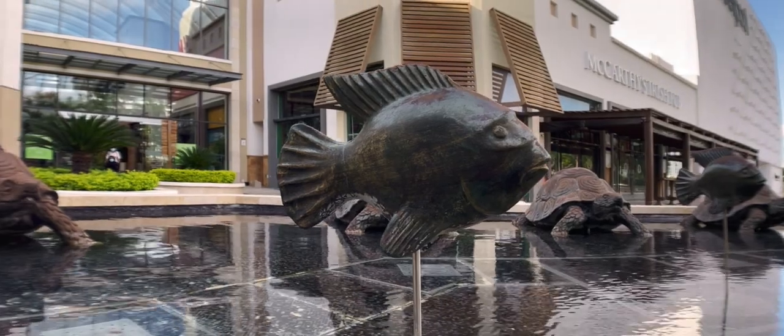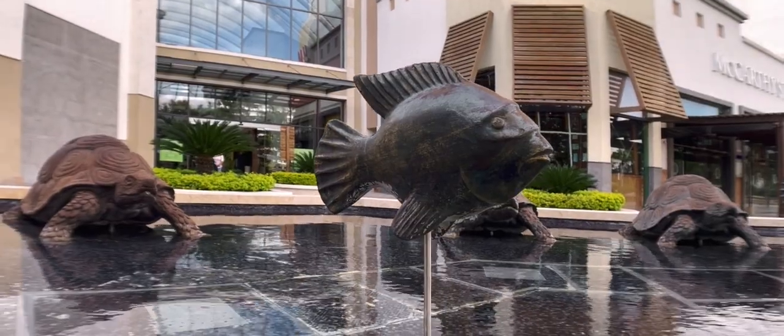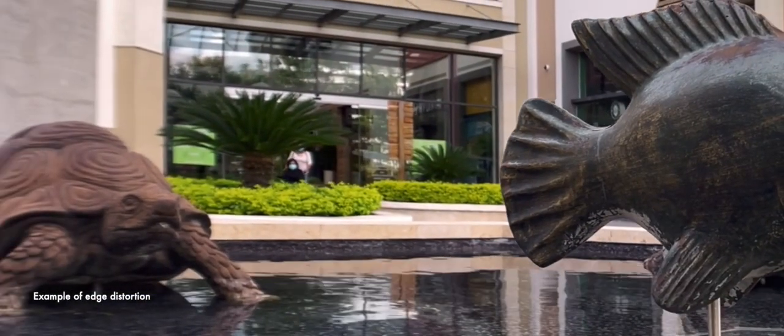Shooting with an anamorphic lens is like shooting with an ultra-wide-angle lens, and that comes with certain limitations — in particular, with distortion. In terms of sharpness, there is some loss as would be expected. The edges are noticeably softer than the center, which is also contributed to by edge distortion.